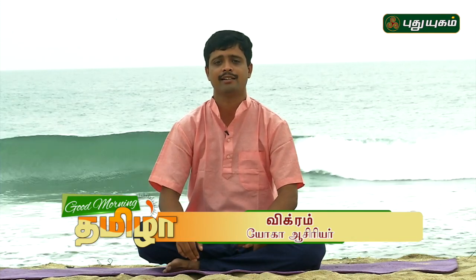Here is Sirsasana. Now we will talk about Sirsasana. The name of this pose is Sirsasana.